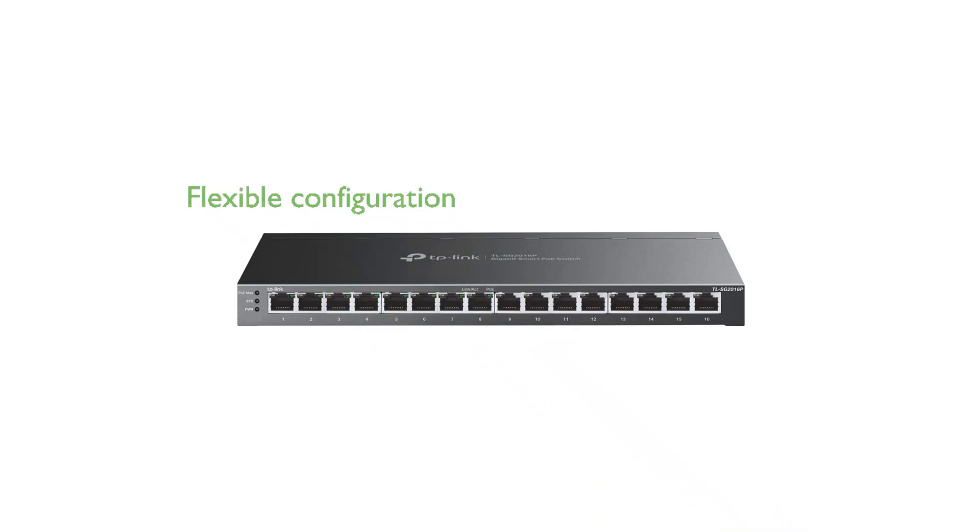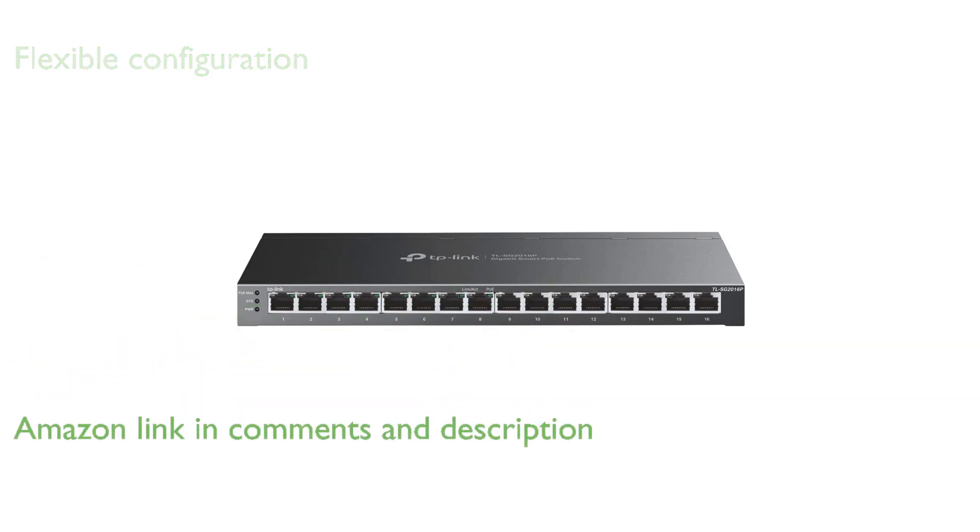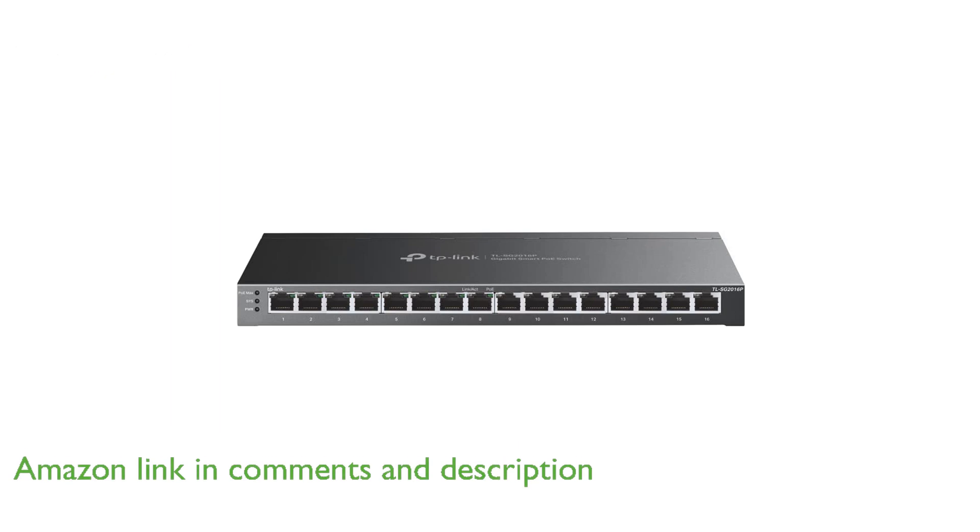The TP-Link TL-SG2060P PoE switch offers a flexible full gigabit configuration with 16 ports, including 8 PoE Plus ports that provide up to 30 watts per port and a total power budget of 120 watts.